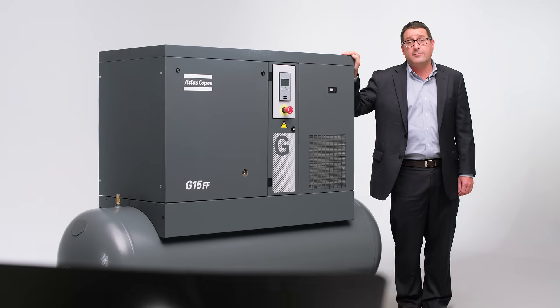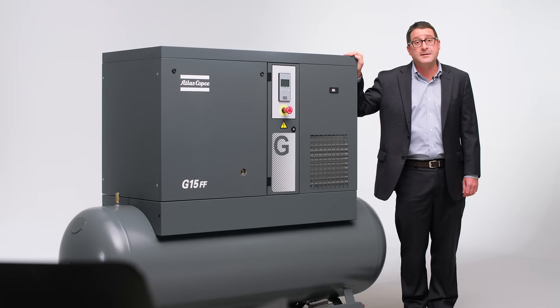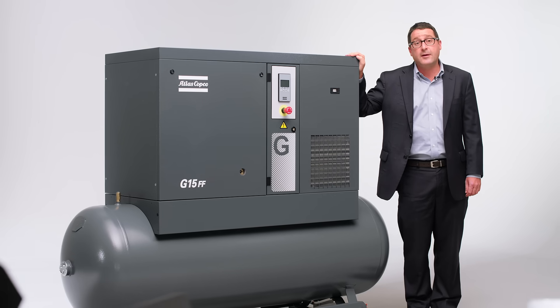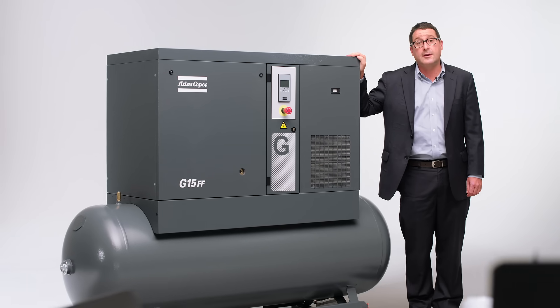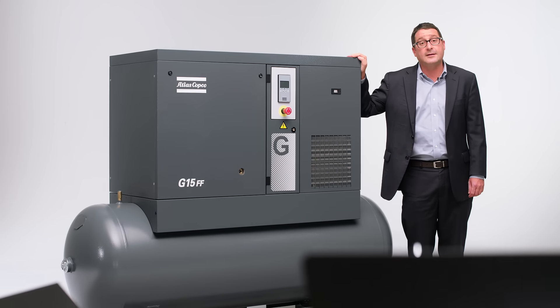This belt drive compressor is available in 7, 11, and 15 kW variants. It is available with or without an integrated dryer and can be provided with or without a tank.